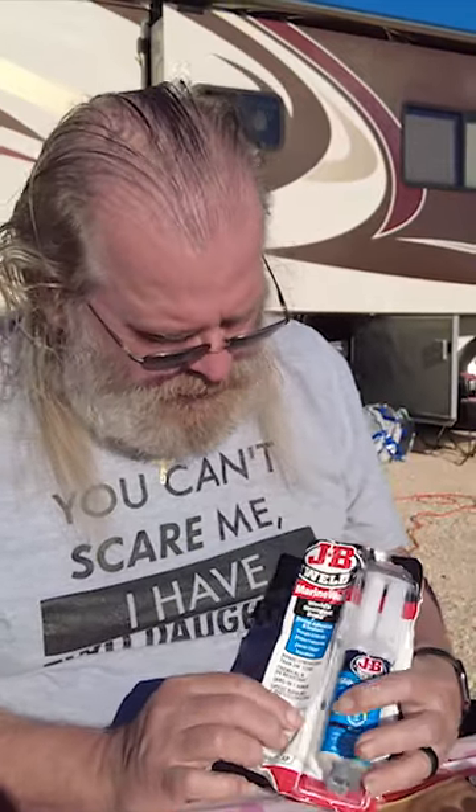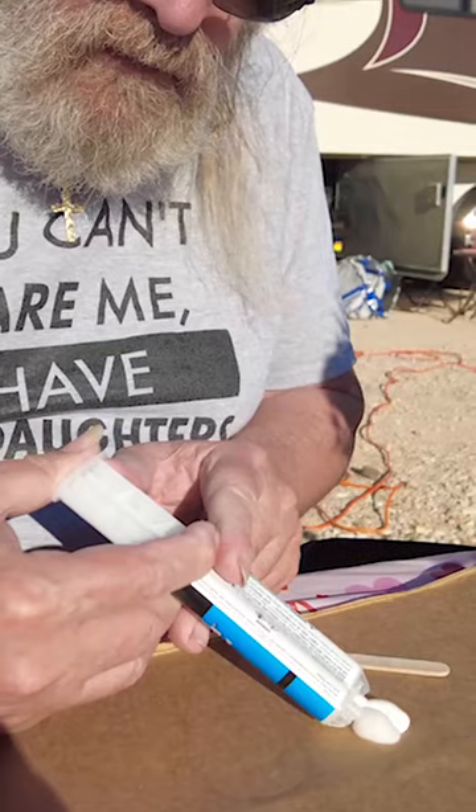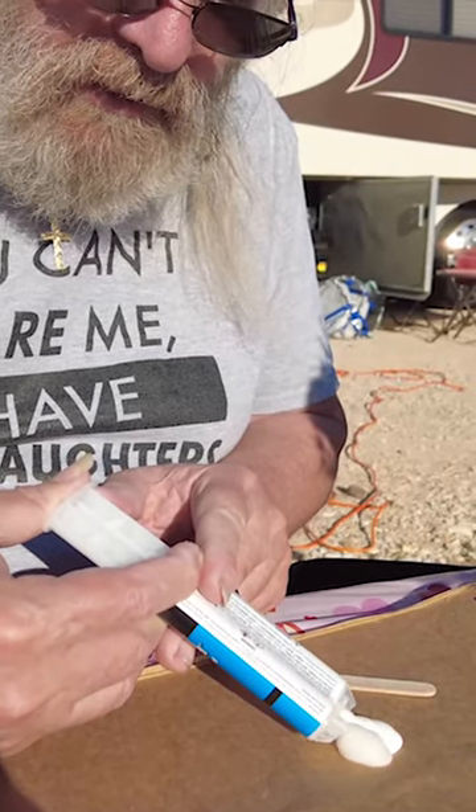What we got here is JB Weld — this is the Marine Weld. If you've never used this stuff, it's actually pretty simple. You take this cap — this one's not used — you twist it, pull on it, and set that aside. What it does, it dispenses it evenly.